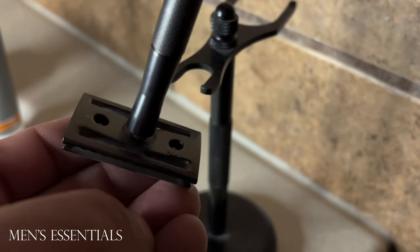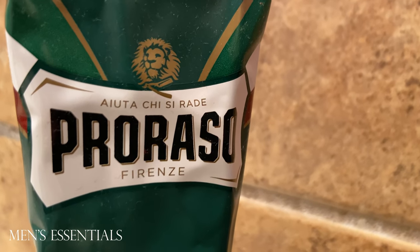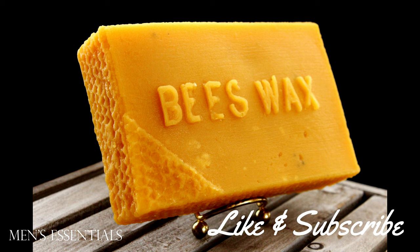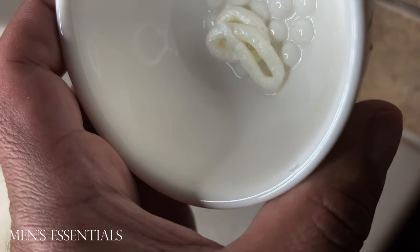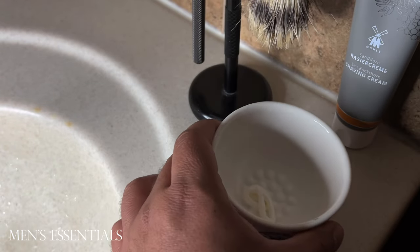I'm going to be using Proraso as a reference point so that you guys can better understand how this Mula shaving cream compares to Proraso and how the lather turns out. I do want to highlight that Mula used beeswax in the shave cream, and I think that's one of the reasons why the shave cream is actually a lot creamier than Proraso. I think this is one of the most creamy lathers that I've ever gotten. It's especially thick too. I'm going to try and show that on the video.